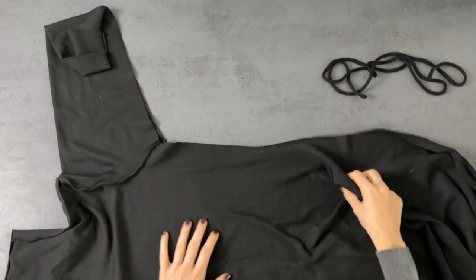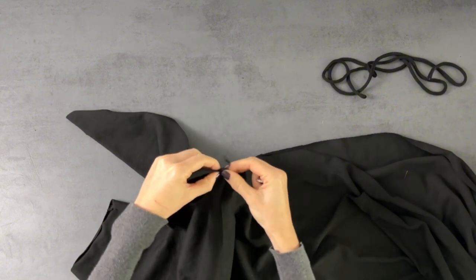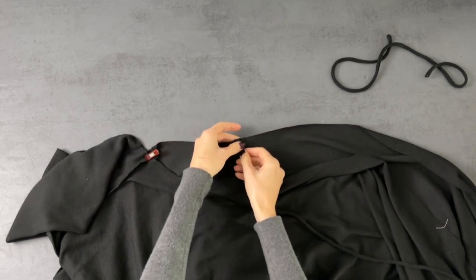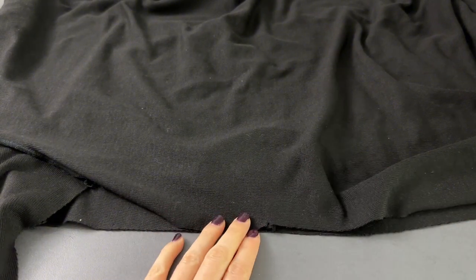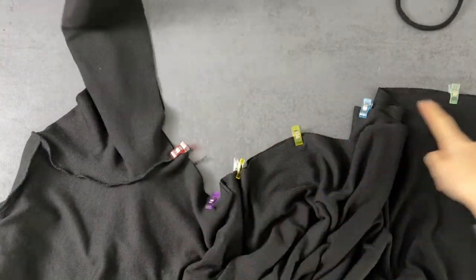Now let's stitch the side seams of the dress. Start by pinning the sleeves of the dress, matching the notches. When you reach the waistband notch, place the strap on the right sides of the dress on each end, and pin or clip them in place. Then pin the dress all the way down and stitch the dress all the way.